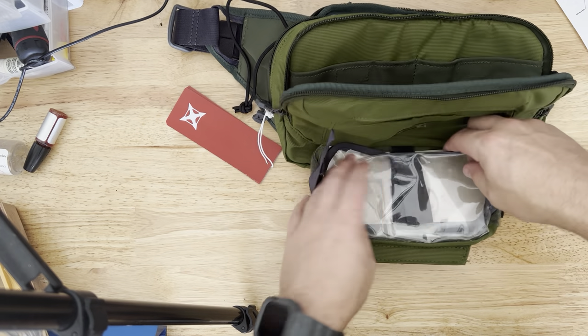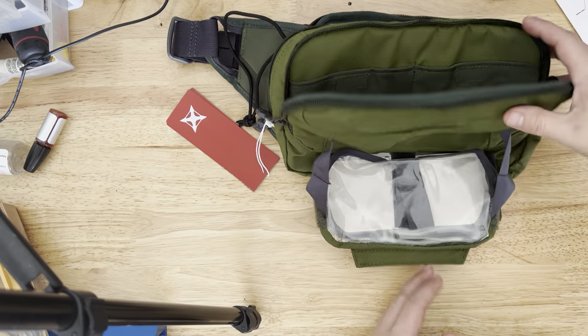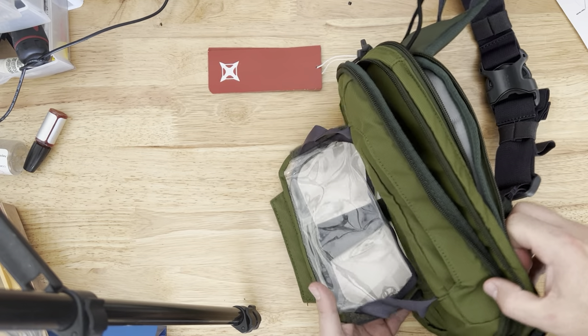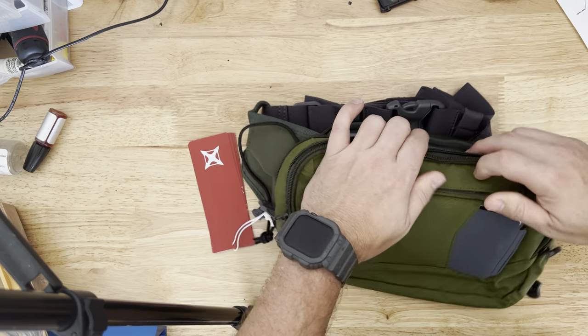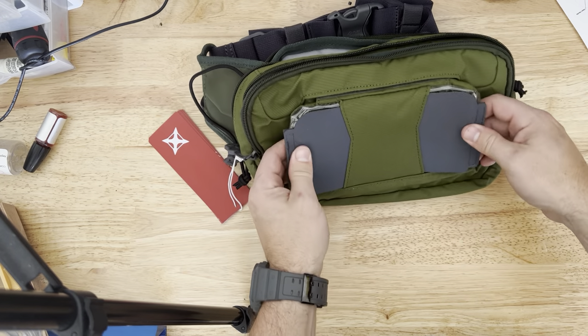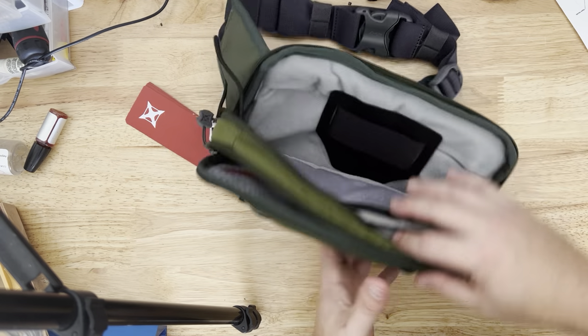You can just kind of have it fold down like this, so when you have it on your waist, you can look at your navigation or whatever you're doing. That's cool how that works. And this kind of protects it — people don't really see what it is. So it looks like just a fanny pack. Pretty neat.